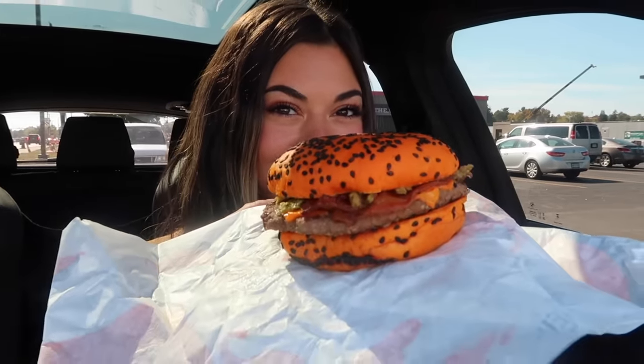Whoa, this looks funky — look at that! It's so orange! I need to take a picture of that. The whopper packaging is super cute as well. I love how they actually did different packaging rather than just changing up the item. Here's one more look — look at all those crispy jalapeños, this looks like it was made so nicely. Let's give this a try!